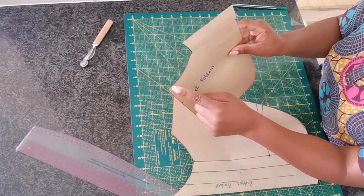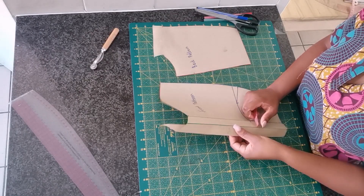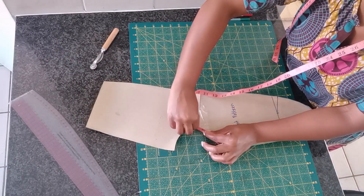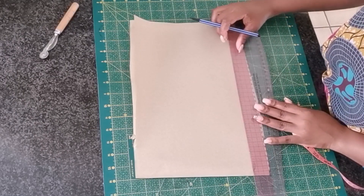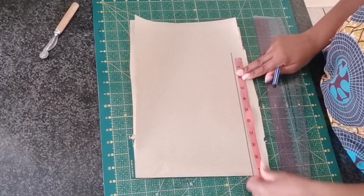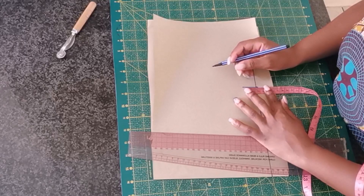Once you're done, this is how the back pattern will look right on the neckline. For the collar, you want to measure the neckline for the front pattern including the back pattern, so I'm going to place them together and measure only the neckline. I'm going to take new pattern paper, unfold it, and mark 7.5 inches, which is the combined neckline measurement of the front and back.